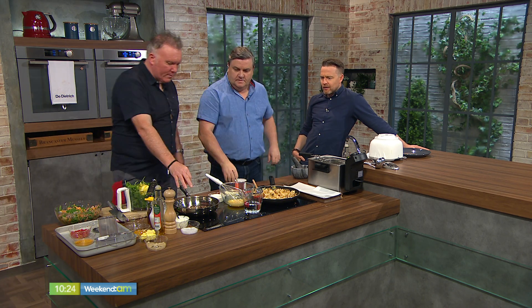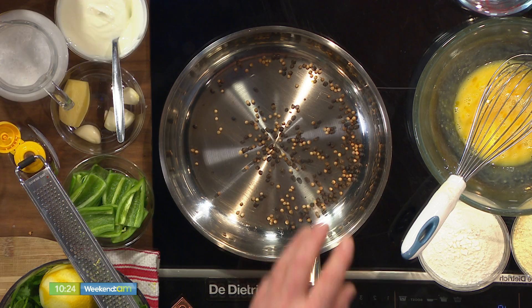First thing I'm going to do is toast some seeds. When you're making any Indian curries at home, we're going to toast some black peppercorns and some coriander seeds. Just let them pop — they'll come alive in two minutes. Straight on the pan, no oil.